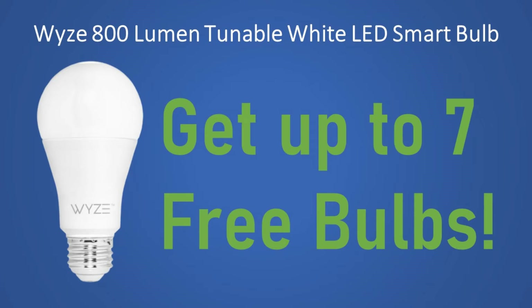On Paul's Tool Review, I'm going to review the Wyze 800 lumen white LED smart bulb. At the end of the video, I'm going to tell you how you can get up to 7 of these bulbs from Wyze for free.